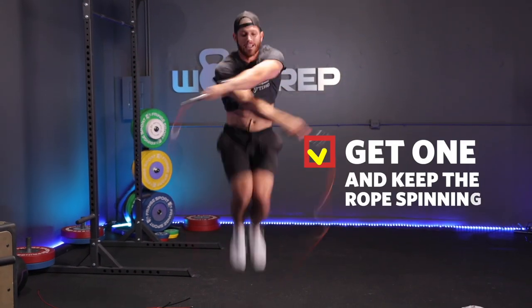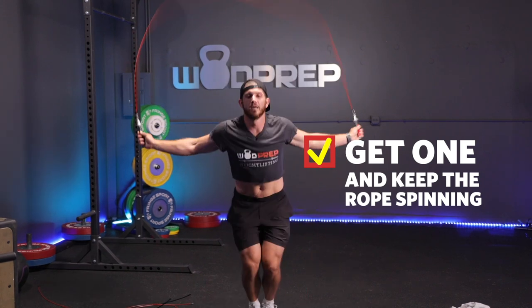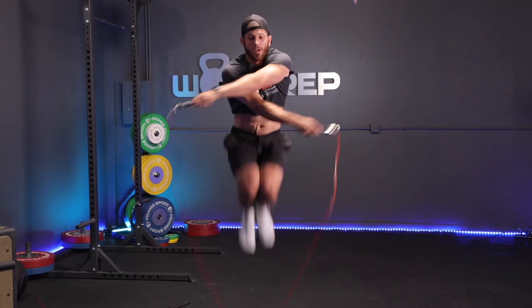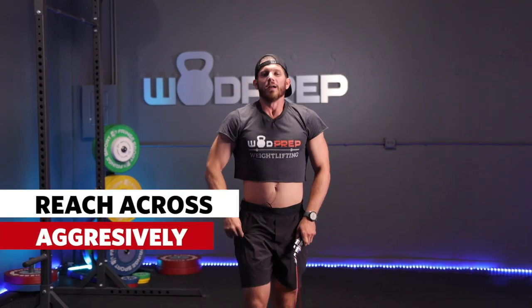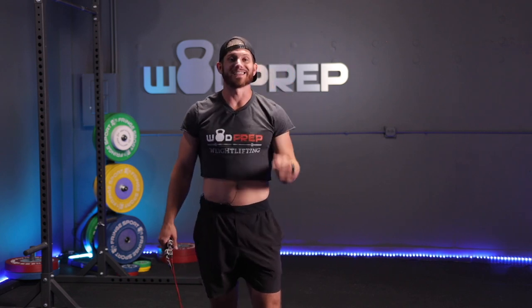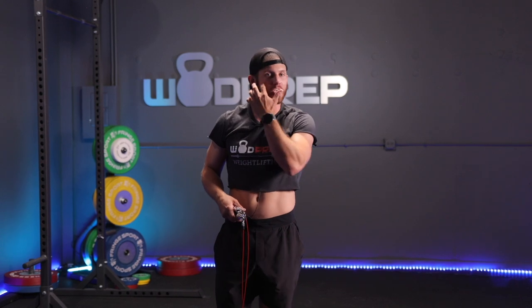There we go, baby! So that was three — not unbroken, but you can see I'm slowly using my mistakes to tell me what's going wrong. I realized each of those three successful reps I reached across really, really aggressively and I was able to keep the rope spinning. Once I realized it was all about the reach — getting good extension of my arms in the cross — as soon as I realized that, they started flowing.